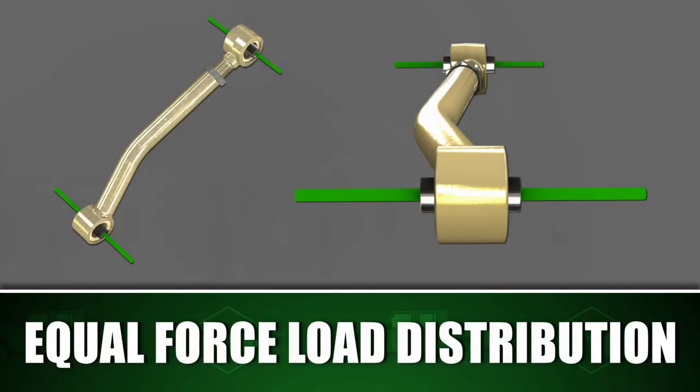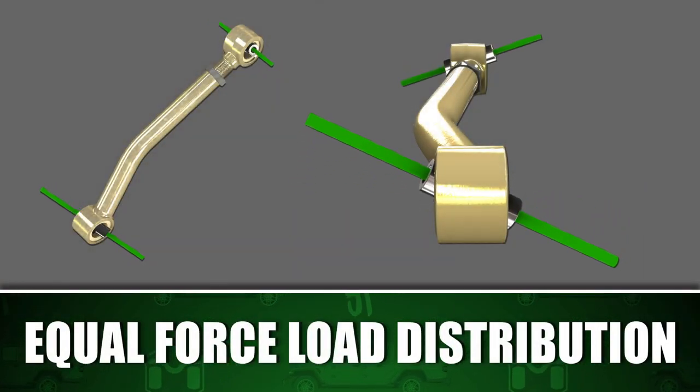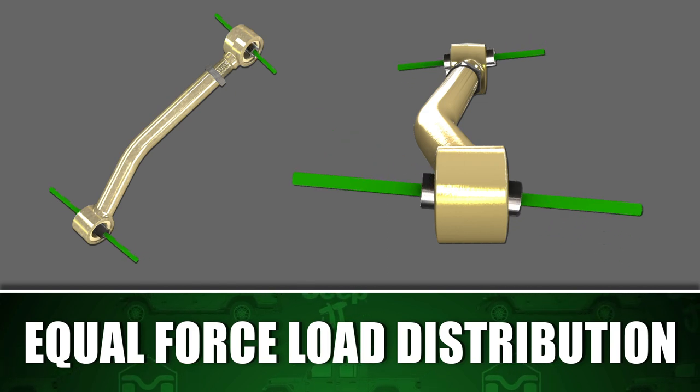Our Duraflex bushings share suspension movement evenly between each side of the control arm, equally distributing the force loads.